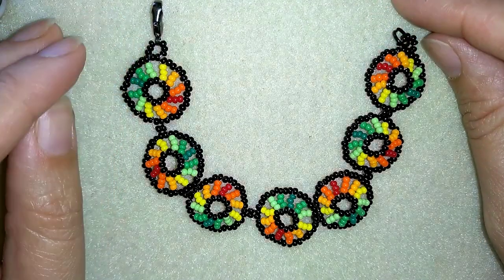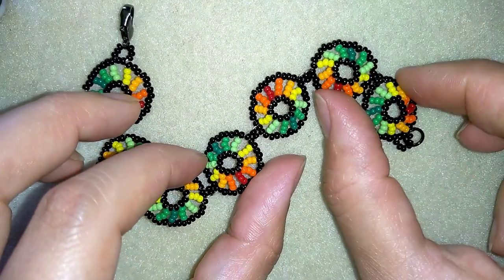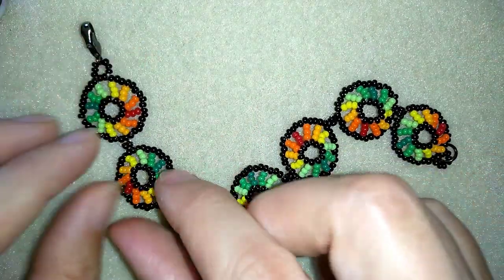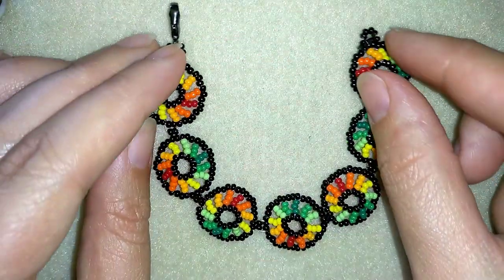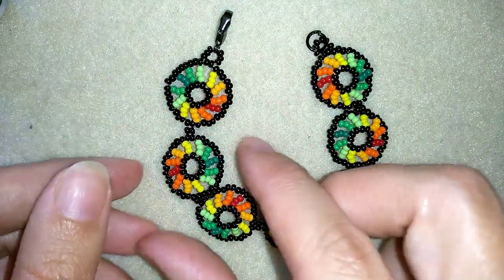Hi there, I'm Teddy from Bijuteo Beading and in today's video I'm going to be showing you how to make this circular rainbow seed beads bracelet. It's really easy to make and I'll show you step by step, so I'm sure that even if you're a beginner, after this video you're going to be able to make it by yourself.